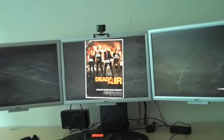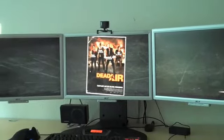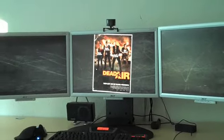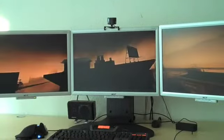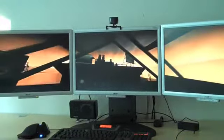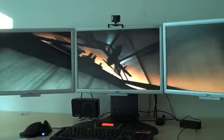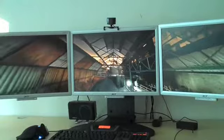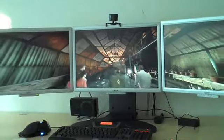This is Left 4 Dead running on three PCs. Here we are — each one is running 1650 by 1050. So this will be a lot easier than locking.